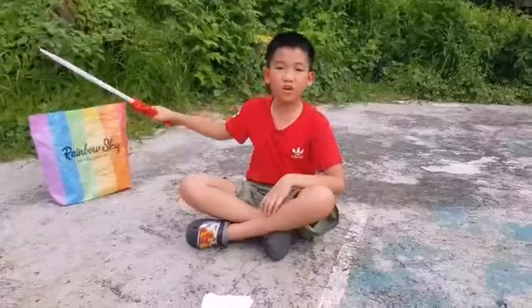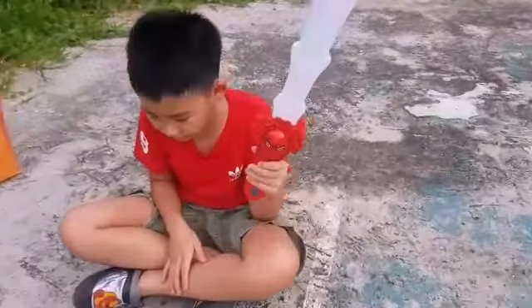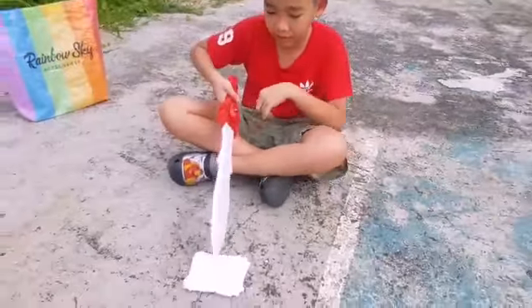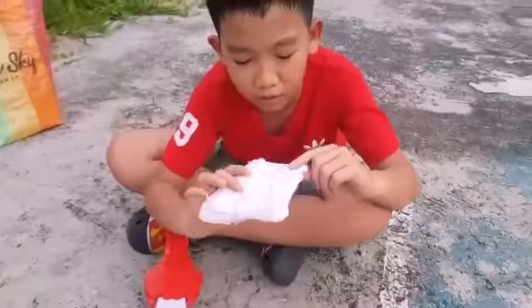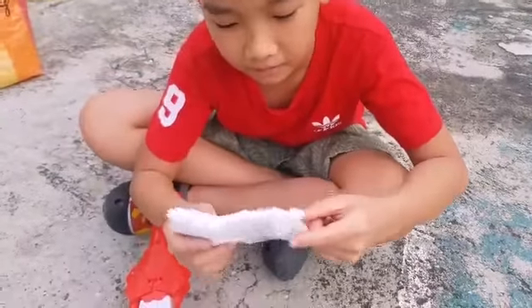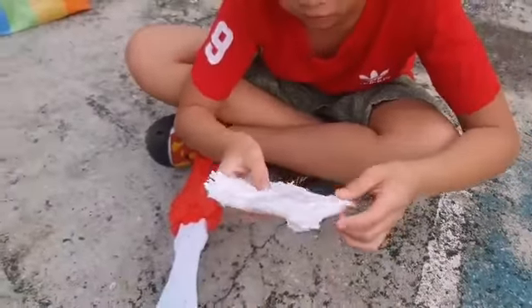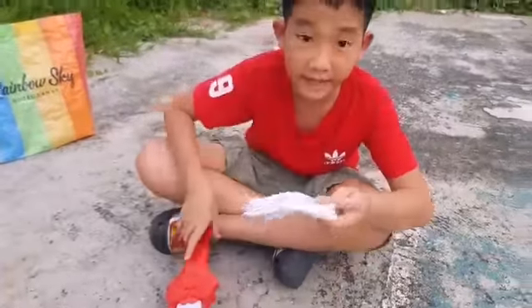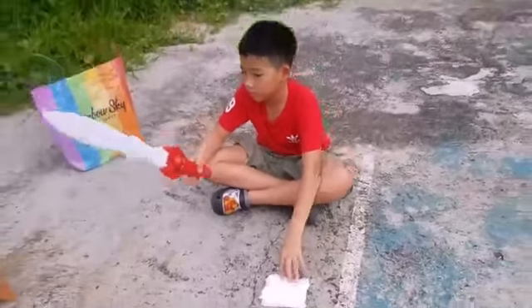Now we have a sword — a Spider-Man sword. I don't know why it's a Spider-Man sword, but it is. We might have a slight damage report here, but I think that's from when I tested it with scissors earlier, because I actually tried cutting this with scissors and it barely did anything. This thing is so strong.